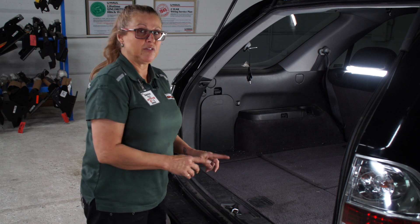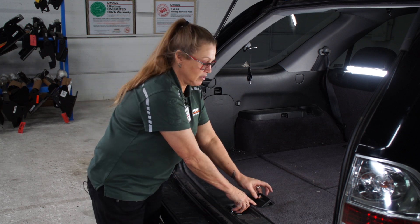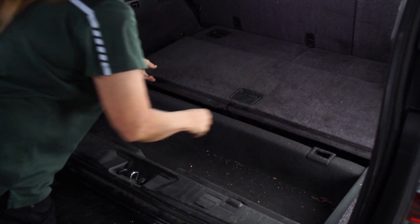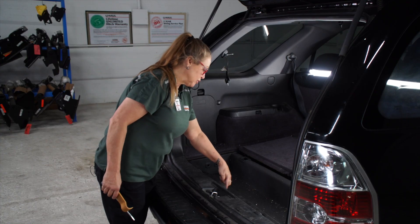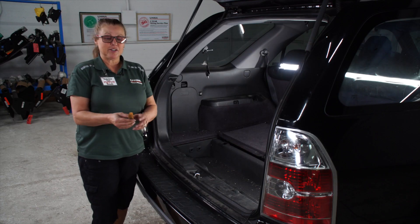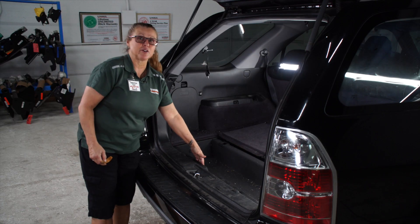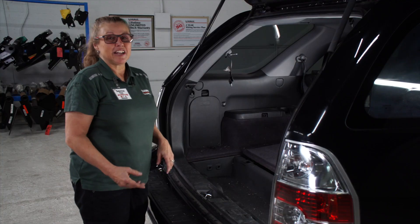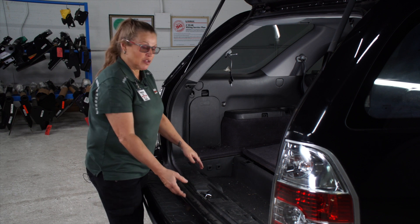First thing we're going to do is remove the flooring in the back that covers the cargo area. I'm going to remove two body bolts from the backside of the threshold, one right here and one right here. I'm going to be using this trim tool to remove the fasteners on the backside of the threshold. Now that I've got the fasteners out, I can remove the threshold.